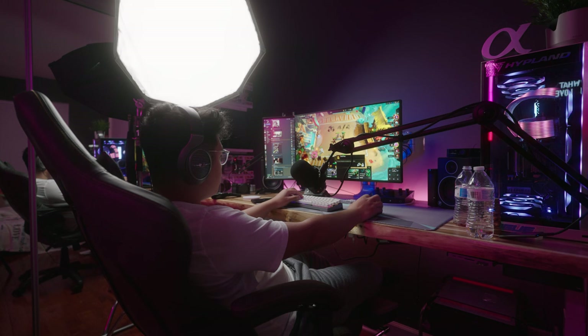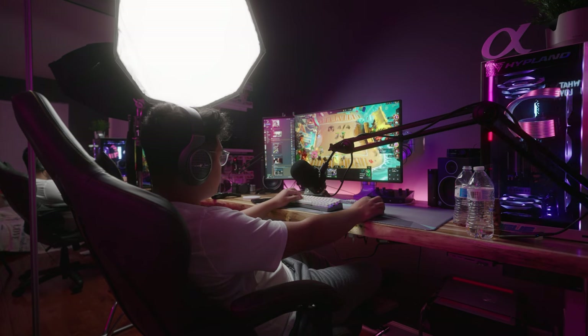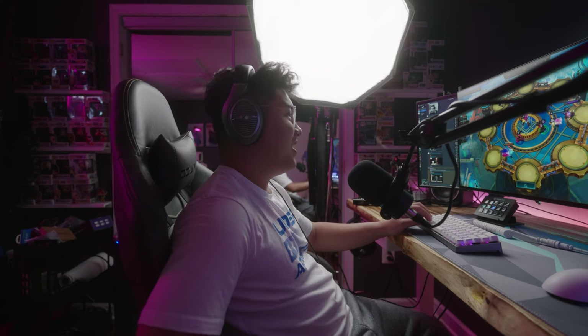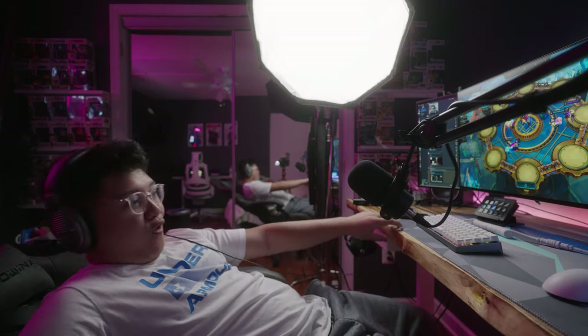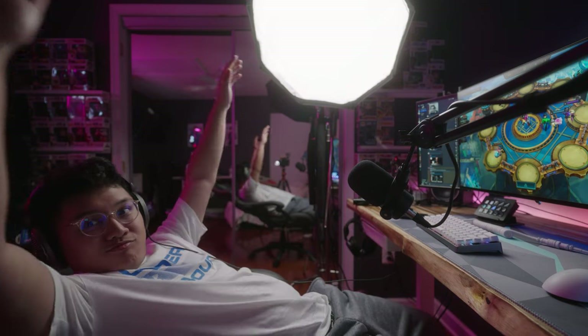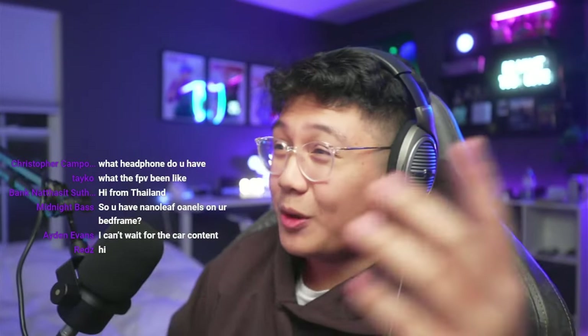I found the leg rest to be really useful because I do chill out and watch videos at my desk or play relaxing games like TFT. It's really nice to just lay back and relax. I also found that the reclining feature might be a little bit hard to use at first, but when you break it in it works out and it's really comfortable to go all the way back — it's kind of like a back stretcher. I've used this chair in a couple of streams, sitting on it for hours with no issues and no complaints.